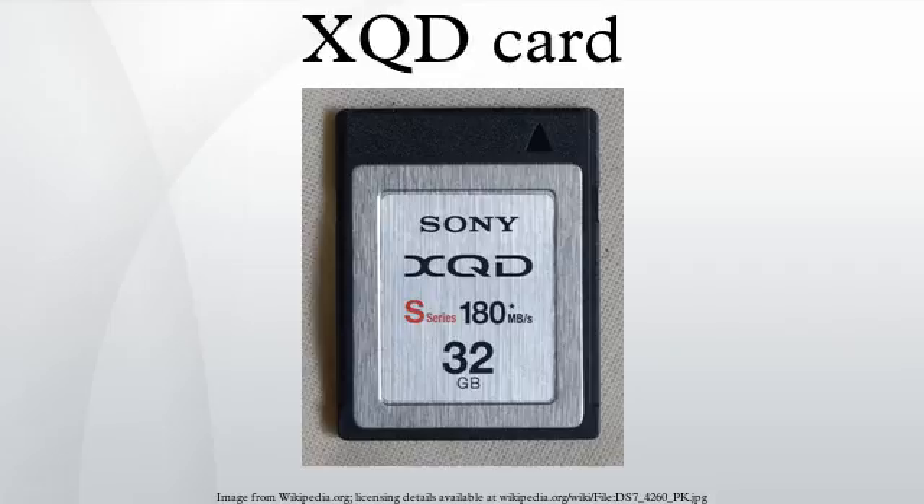The Nikon D4 and its successor the Nikon D4S are the only DSLR cameras to support the XQD format, although a CompactFlash UDMA slot is also provided.